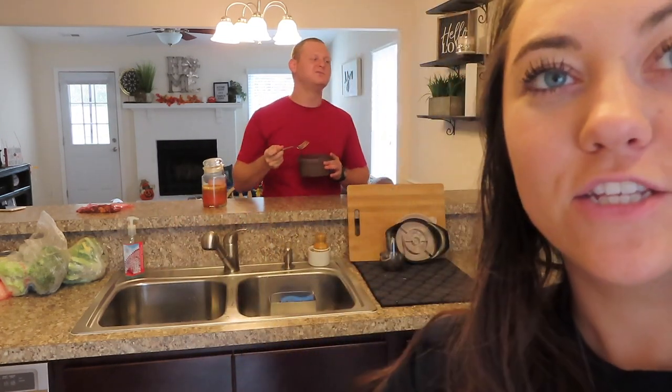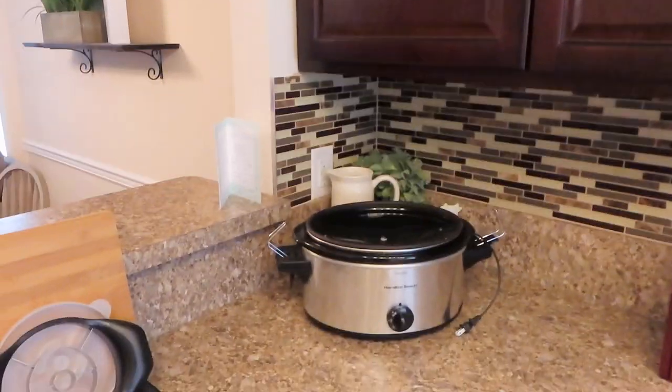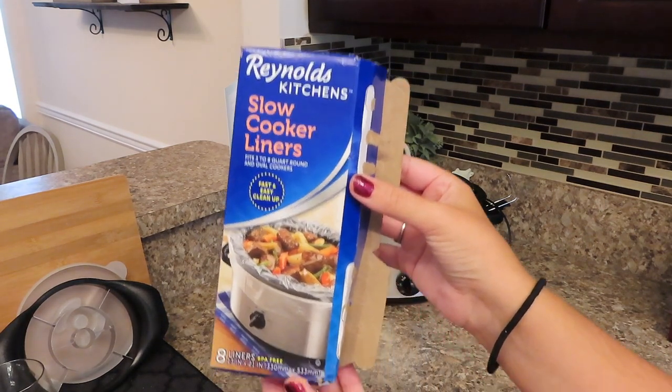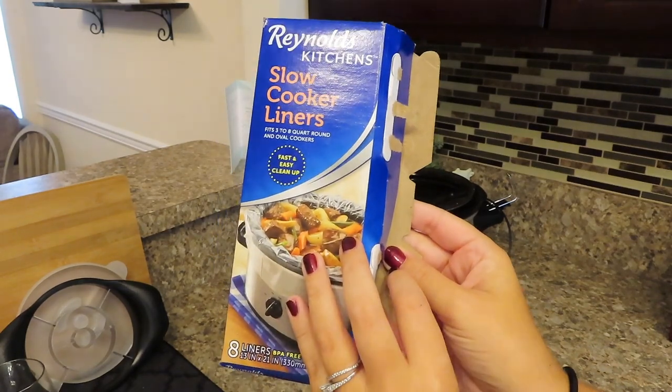Jeffrey here is going to be your taste tester when it's done, but I promise it's going to be good. If you aren't using your crock pot liners yet, you're missing out. You just pop it in there and it makes cleanup a million times easier.